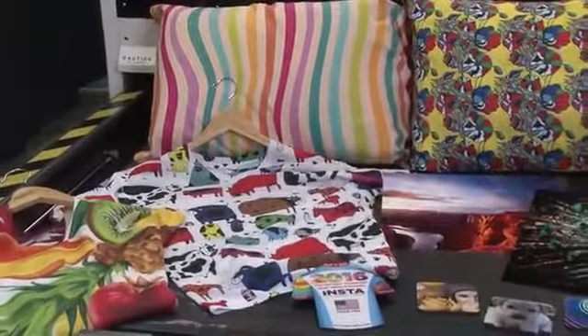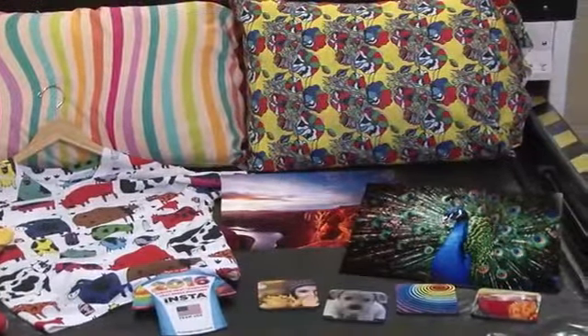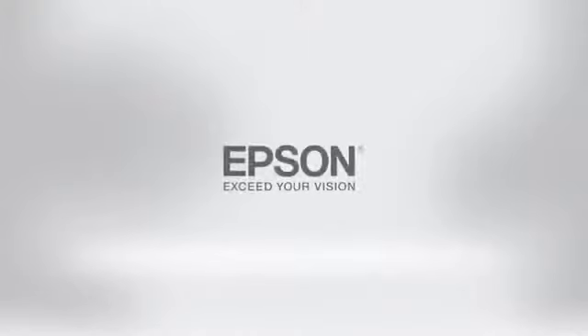To learn more about the wide range of print applications possible with dye sublimation technology, contact your local dealer or visit us online at proimaging.epson.com.